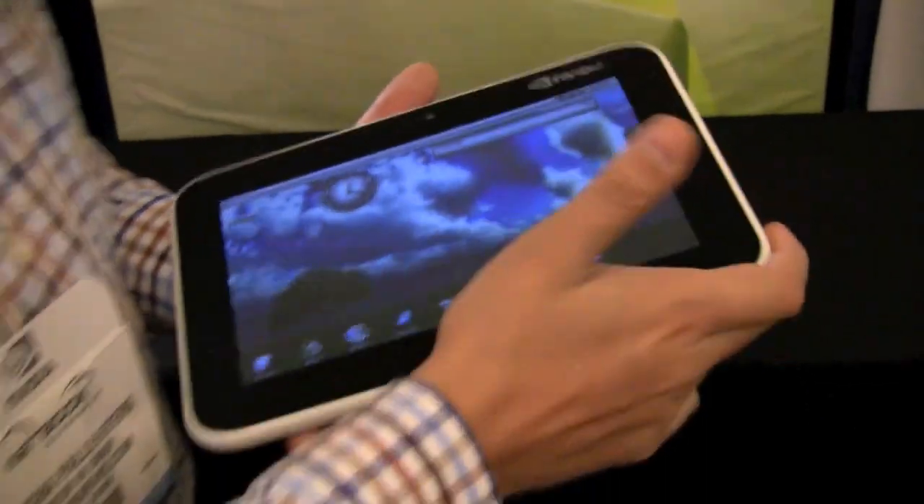8.9-inch display, Tegra 2 — a really, really cool device with NVIDIA Tegra 2. This is Sascha for netbooknews.com. Thanks for watching.